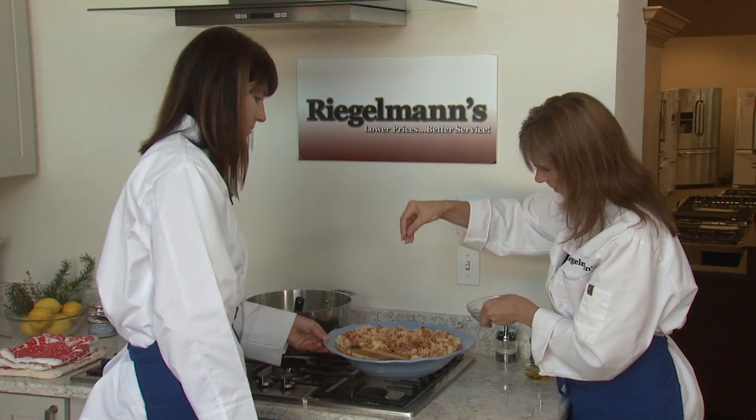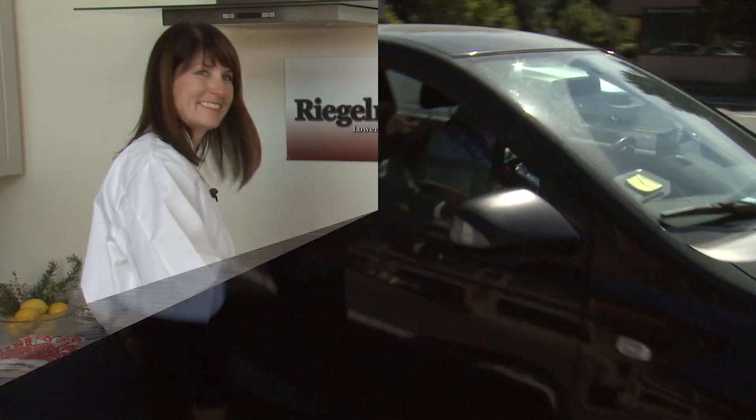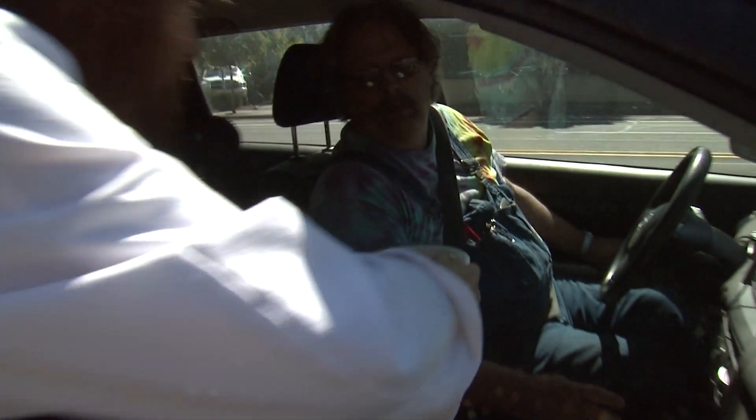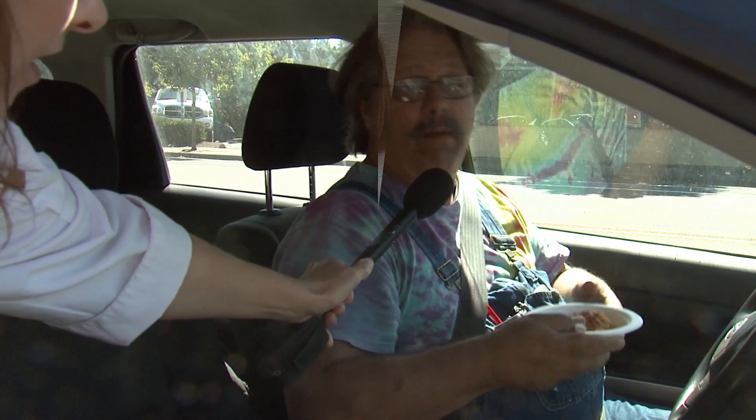And we're done — voila! Dinner is served. We're going to take it outside and let somebody try it. Would you like to try the tomato tuna pasta we just made? Not bad. We're back inside — another success.